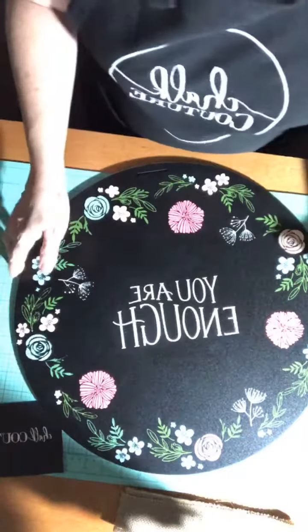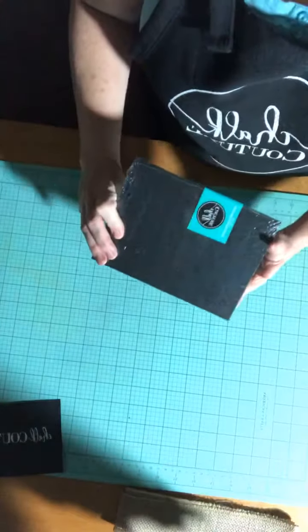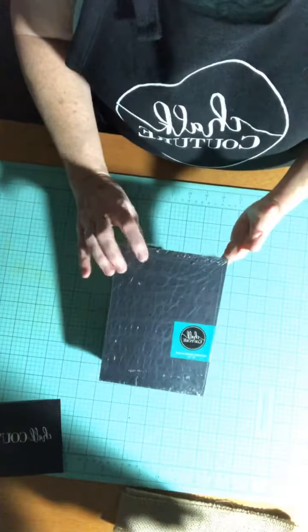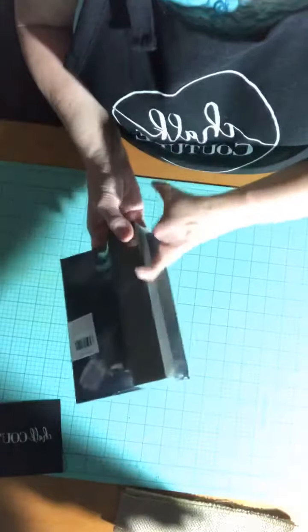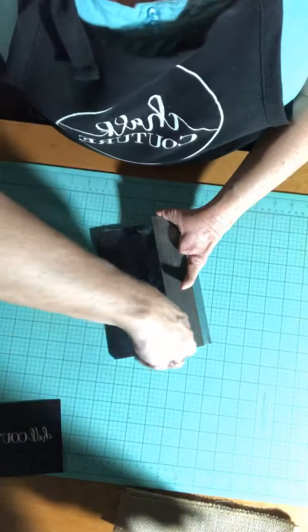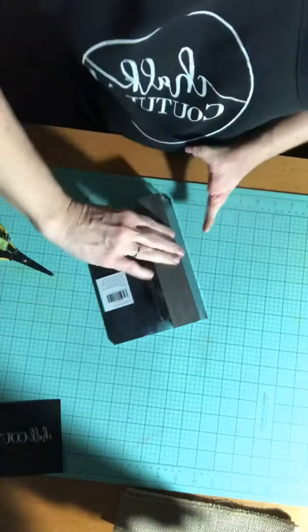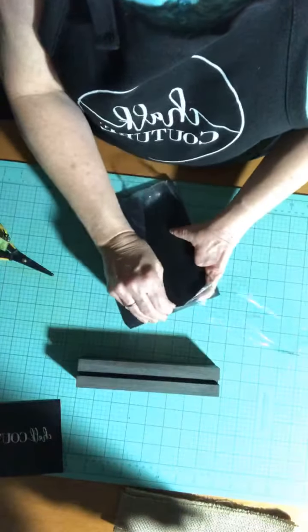Let me just move this board out of the way for a moment and show you what I got. This is the boutique board and base — it's a double-sided chalkboard and it sits in this base. I'll go ahead and open it so you can see what I'm talking about. Just cut the plastic — it's packaged well.